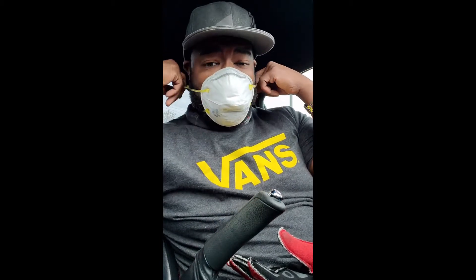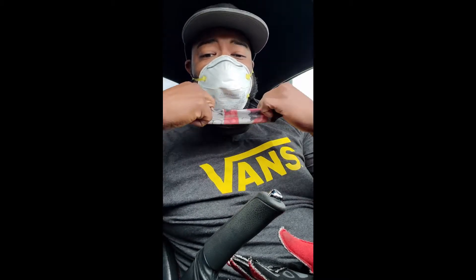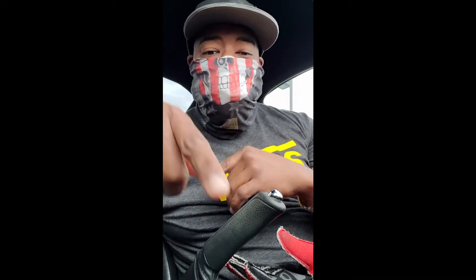Before we get in there, we gotta make sure we're properly protected. The bug is going around — you don't wanna catch the bug out here while you're doing your thing. We're trying to stay safe, so make sure y'all being safe out there too. We're gonna get strapped up. That's how we doing it right here. Yeah, I think we ready.